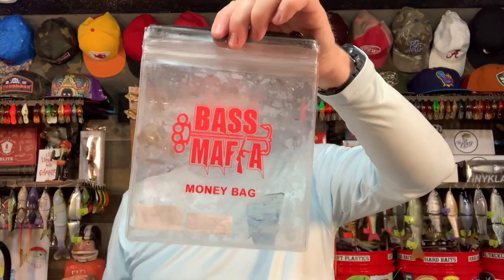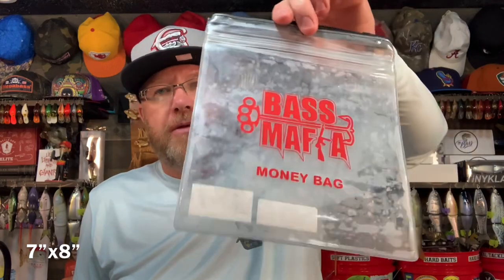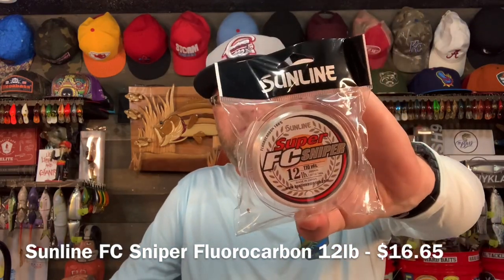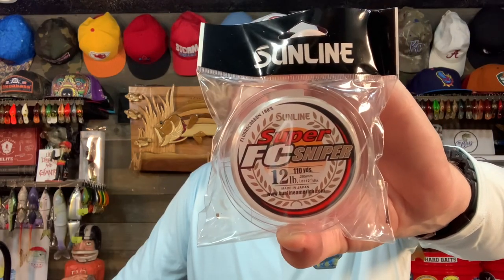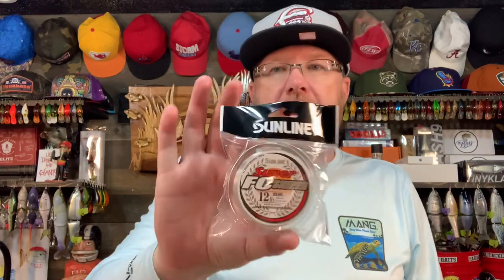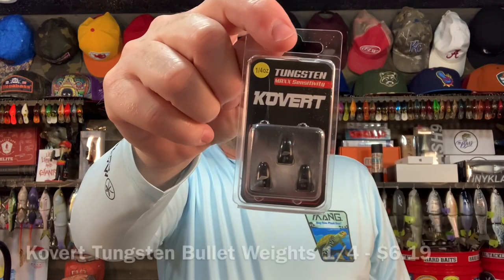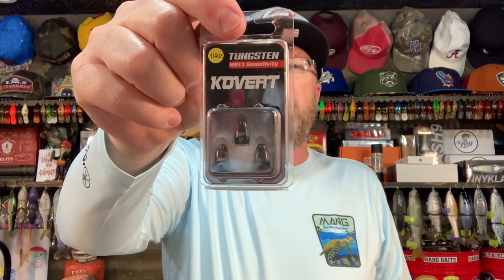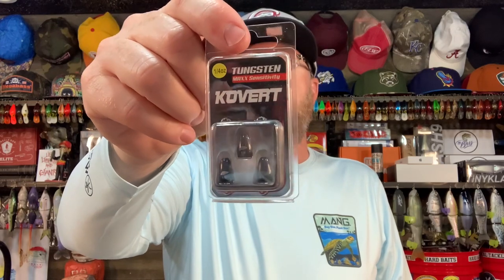Then they put not some cheapo brand of line, but some of the very best line on the market — Sunline Super FC Sniper, 12-pound test, 110-yard spool. It's not a massive spool, but it's still high-quality fluorocarbon. Sunline is one of my two very favorite fluorocarbon lines out there — not cheap. Also in the box: Covert tungsten bullet weights, quarter ounce, 97% tungsten, insert-free, 50% smaller than lead, diamond polished. Tungsten weights are great and they're not cheap either.